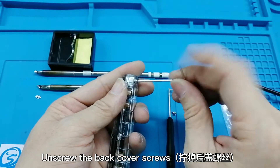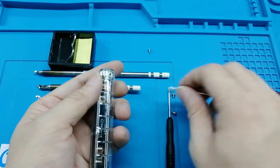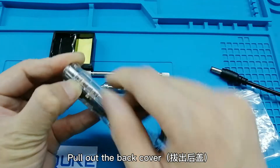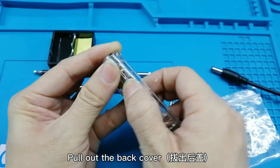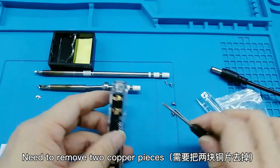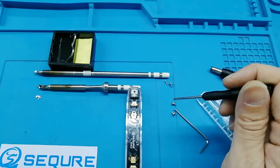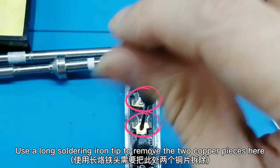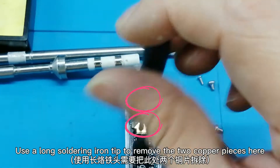Unscrew the back cover screws and pull out the back cover. Remove the two copper pieces. Use a long soldering iron tip to remove the two copper pieces here.